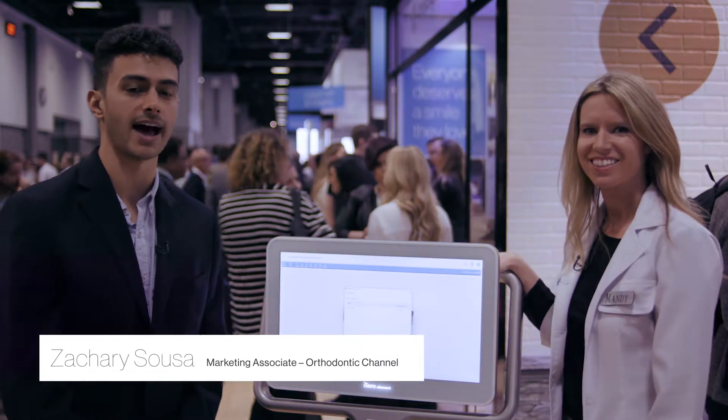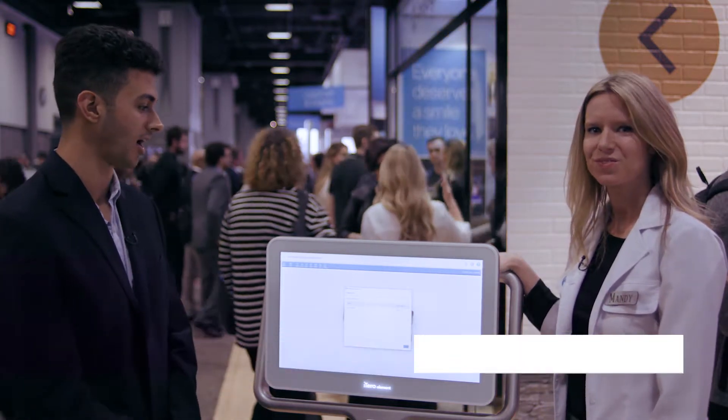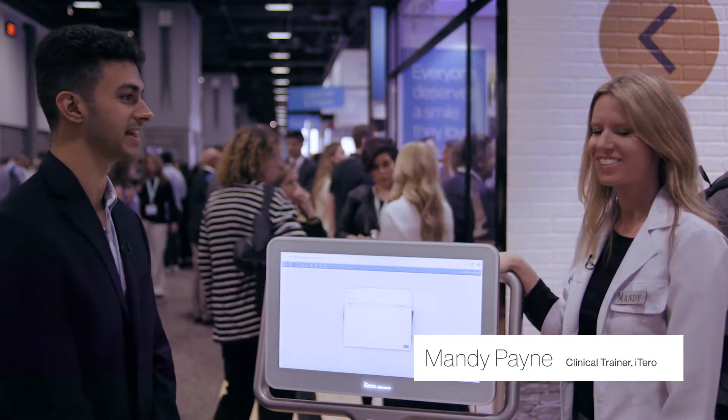Hey everyone, we're here at AAO and I have Mandy Payne to walk us through the progress assessment tool on the iTero Element 2 scanner. Mandy, you want to show us how it works?